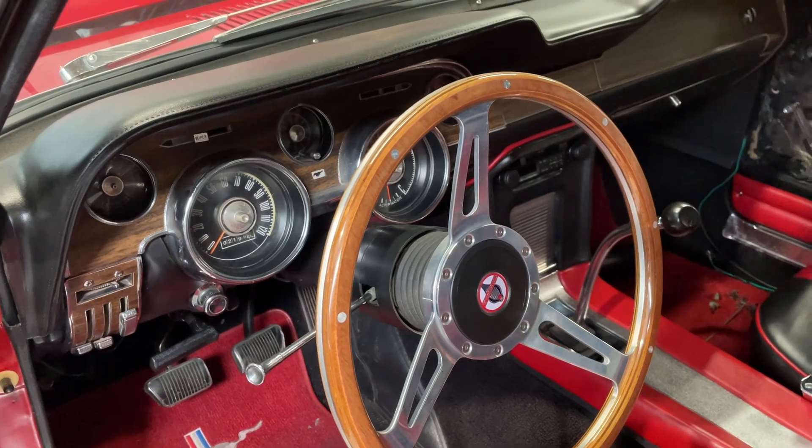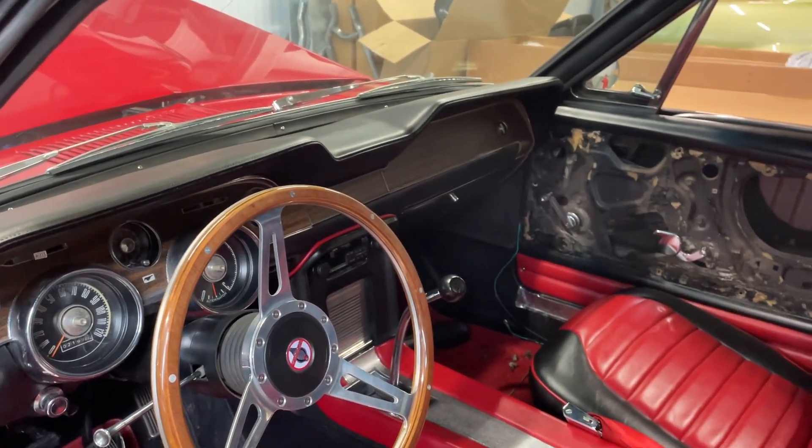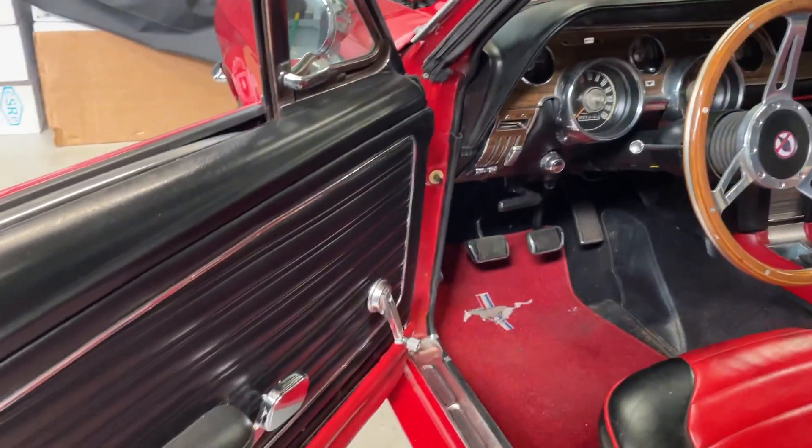Very nice condition original dash — dash pad is nice. VIN tags are in place. The door panel's right there, nothing wrong with it, just need to put it on. Good condition headliner, all the glass is good, and door panels are good.